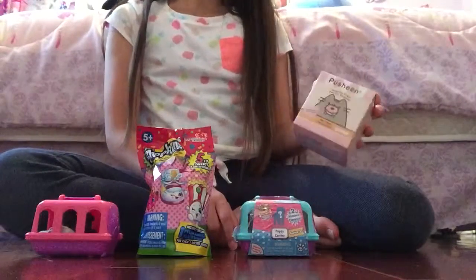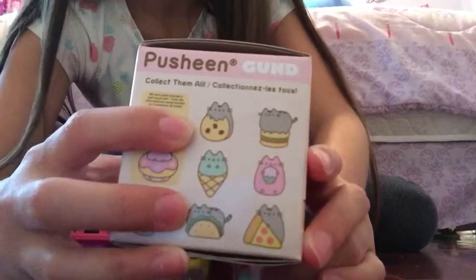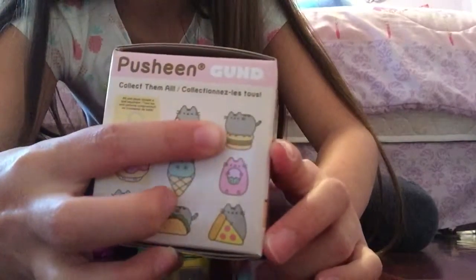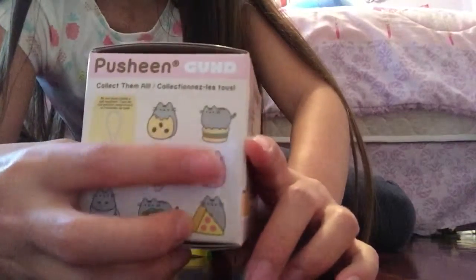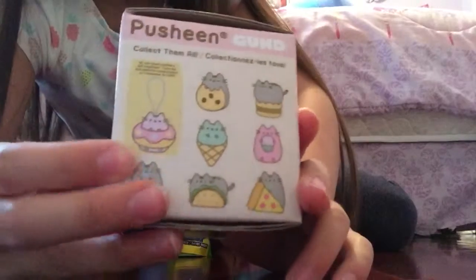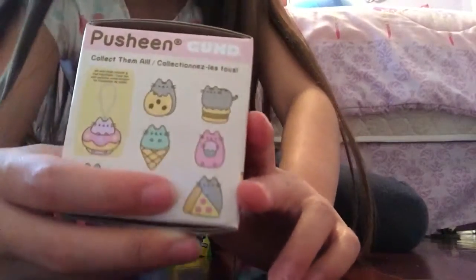This is a Pusheen blind box. The possible characters you can get are a donut, a donut cat, a cookie, a cat with a cookie, a cat Pusheen on a hamburger, a Pusheen with a cupcake — which I really like — Pusheen as an ice cream cone, Pusheen in a mug, Pusheen in a taco, and Pusheen with a pizza.